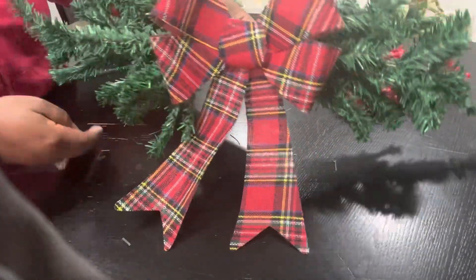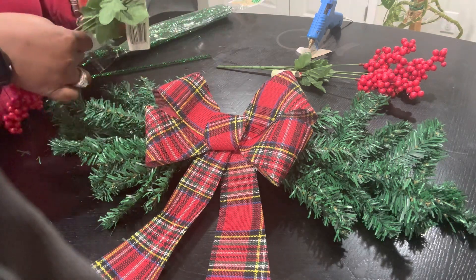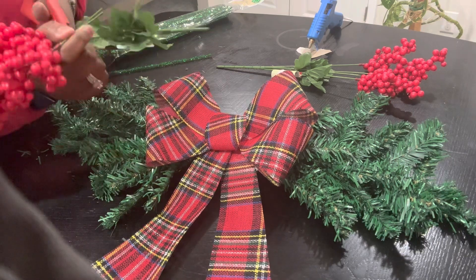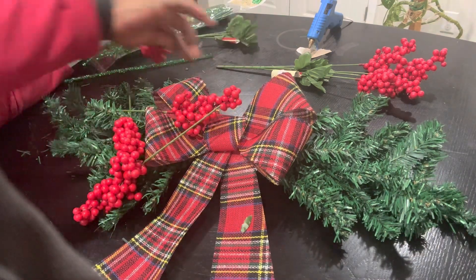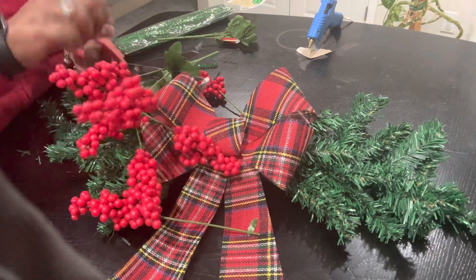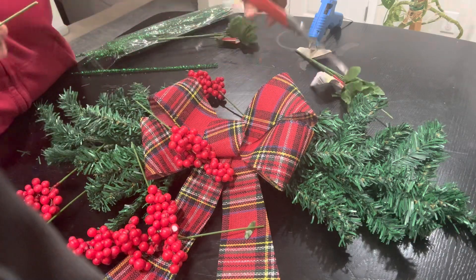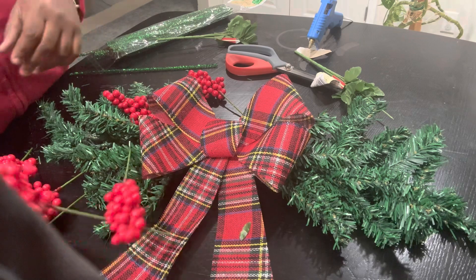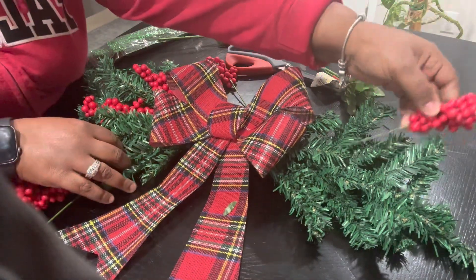This is what you have so far. Then I'm going to take these little berries and put them on. I'm going to cut these as well. Take these and we'll just stick them in here and they'll stay — you don't have to glue them. And if you want to, you can. It's up to you, your creation.